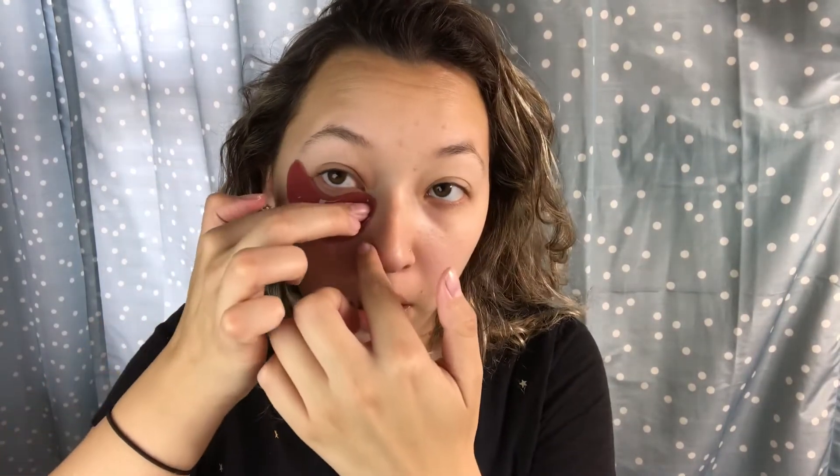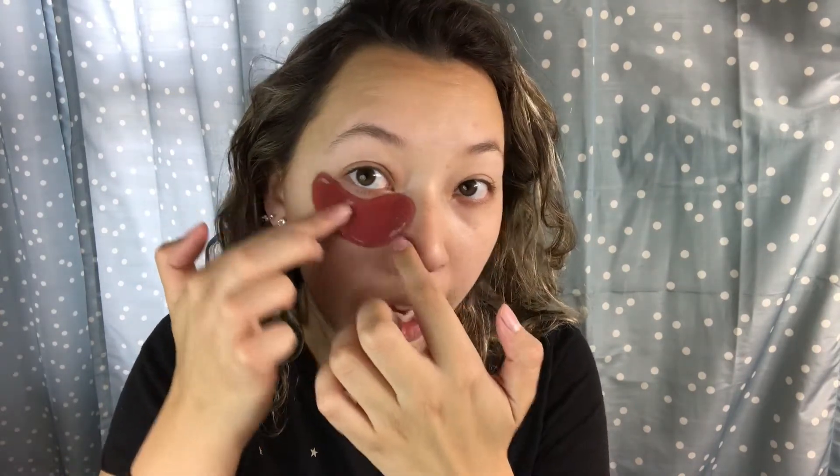So you put them right under the eye. They're nice and cool feeling. They smell like roses but it's not overpowering. You don't want to get them too close to your lash line because it can be uncomfortable and irritate your eyes. I'll be back in about 30 minutes.